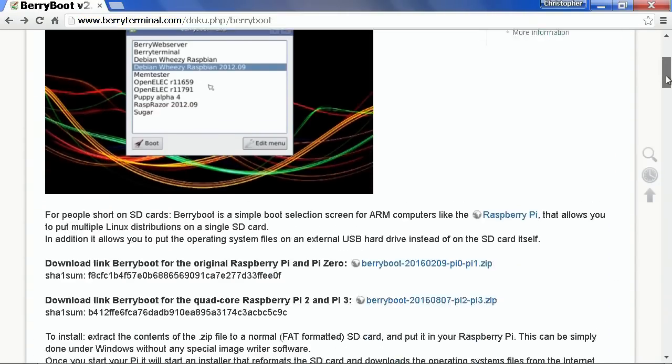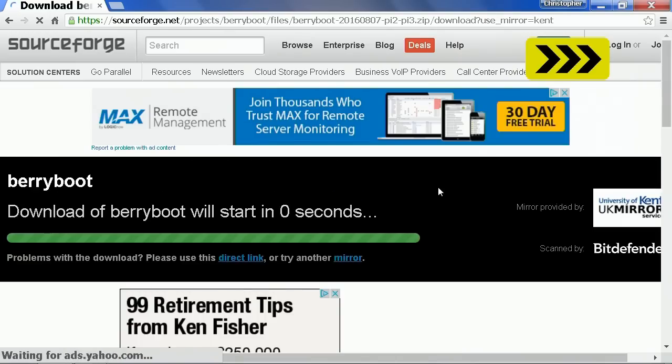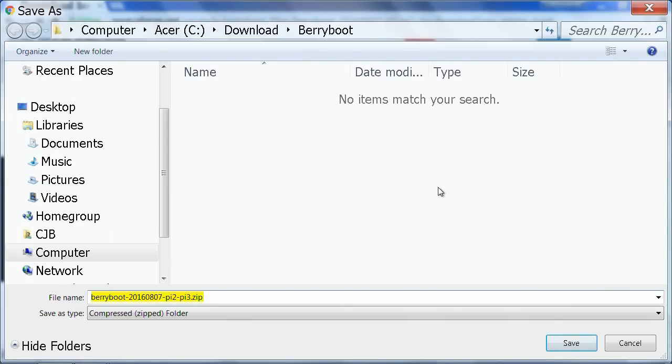On this page, if you scroll down a bit, you will see there are two versions of Berryboot for the Pi — one for the original Pi and the Pi Zero, and one for the Pi 2 and Pi 3. I want the second of those, so I'll click on that, and in a couple of seconds we arrive at the file dialog where it's going to save the file to my downloads folder on my netbook. So I'll save that.